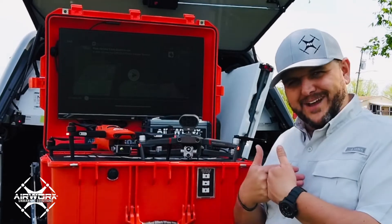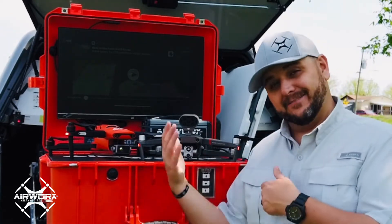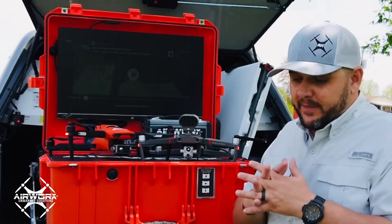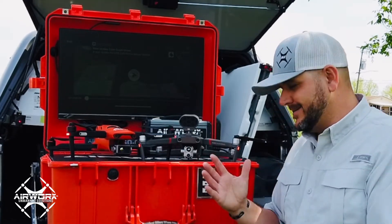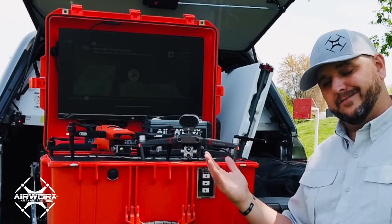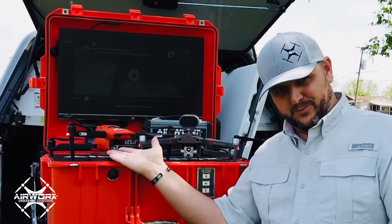But truly what you've got to compare is flight time and your utilitarian ability of the airframe, because the thermals are basically the same. One thing to keep in mind: the 640T rugged kit, the standard rugged kit, is $6,900. This one is going to be — as of the 15th — $6,500 for the Advanced System. The Advanced System comes with one battery; this one comes with a couple batteries.